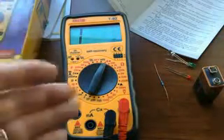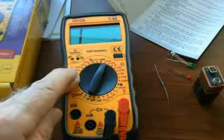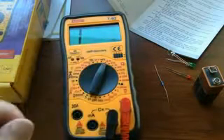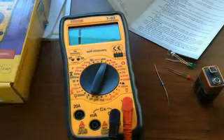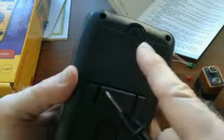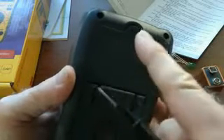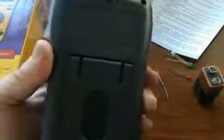There's diode testing, AC volts, DC volts, and amperage testing. You can plug in a transistor to test HFE. It also times out — if you leave it on too long, it'll turn itself off so it won't kill the battery. One thing you'll have to do is take off the back battery compartment and put in a brand new 9-volt battery, because it does not ship with batteries.